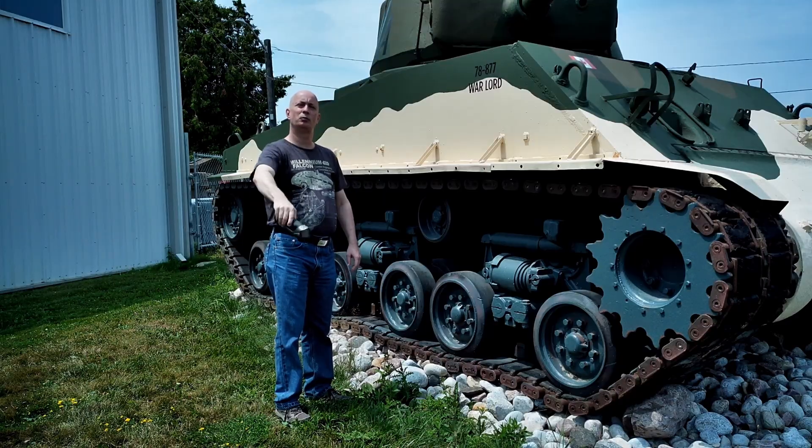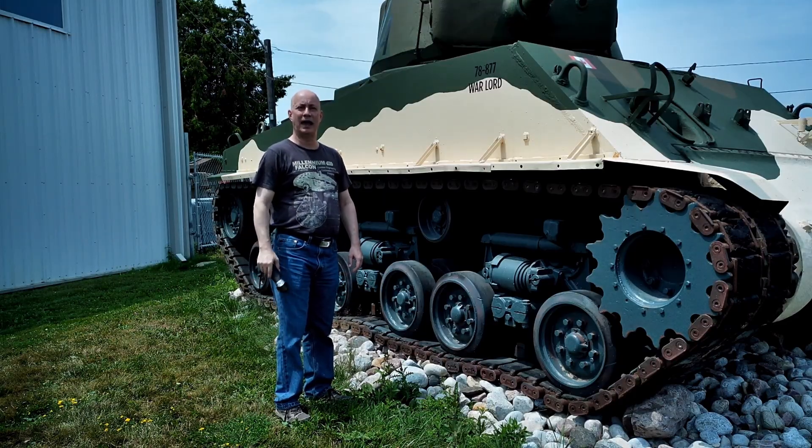Well, hello there. This episode is brought to you by the letter L. L is for Lasers.